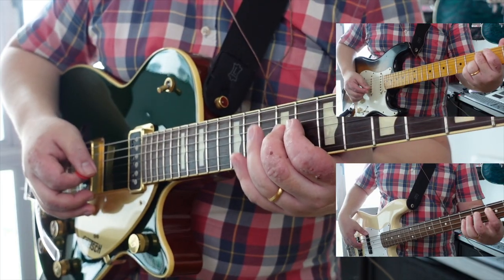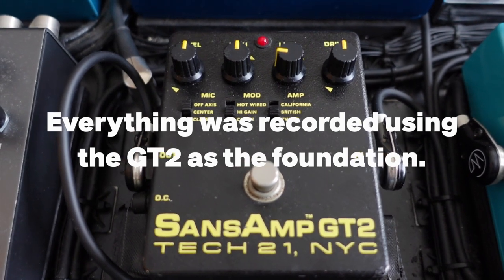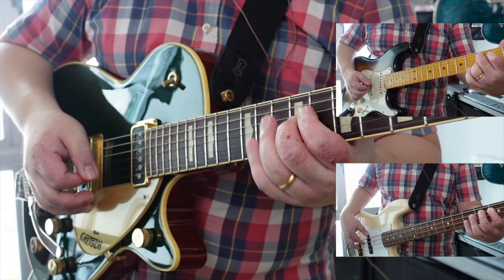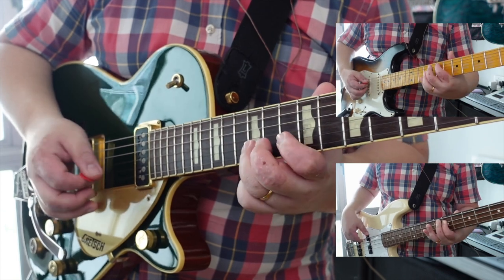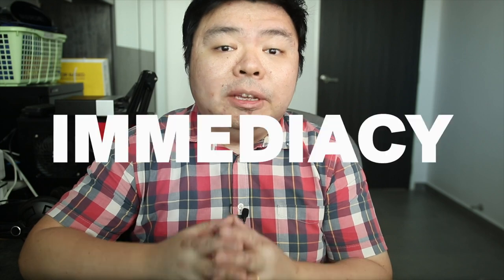I'm a big proponent of modeling gear. Many pieces have come and gone over the years, but one pedal has made it back onto my board, and it looks like it's gonna stay for a long time to come. The SenseAmp GT2. The best feature of the GT2 is its immediacy in crafting great tones for front of house and recording.